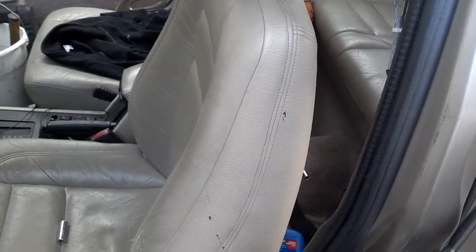I'm out in the salvage yard. A buddy of mine has a bad seat belt in his 850, so this is going to be a quick video showing you how to safely remove and change out the seat belt on an 850.